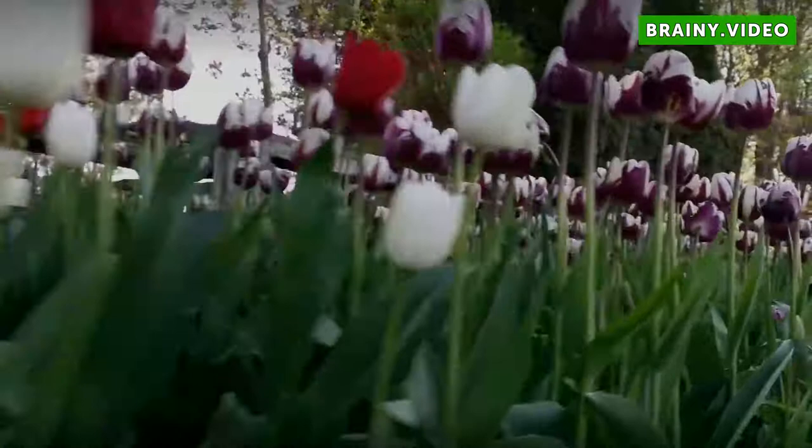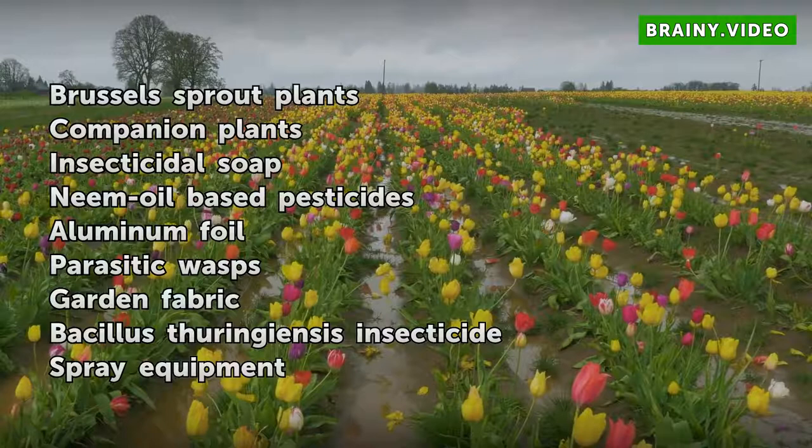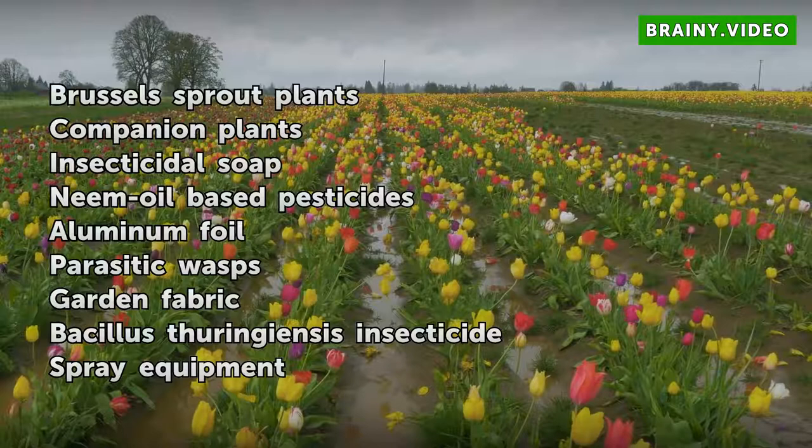Things you will need: Brussels sprout plants, companion plants, insecticidal soap, neem oil-based pesticides, aluminum foil, parasitic wasps, and garden fabric.